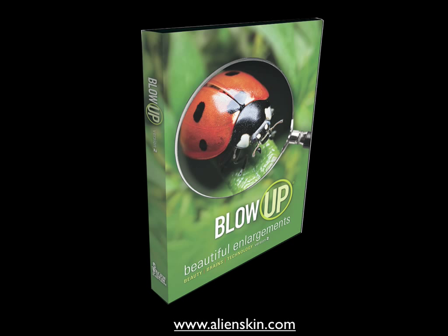So download a fully functional 30-day demo of Blow Up 2 from our website, and we think you'll see for yourself that bigger is more beautiful than ever.